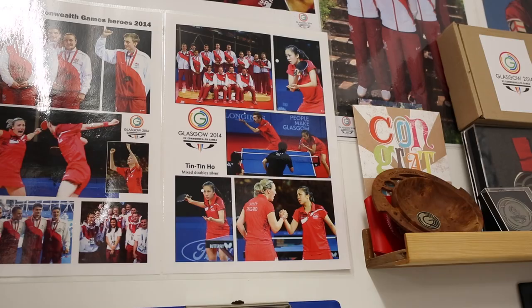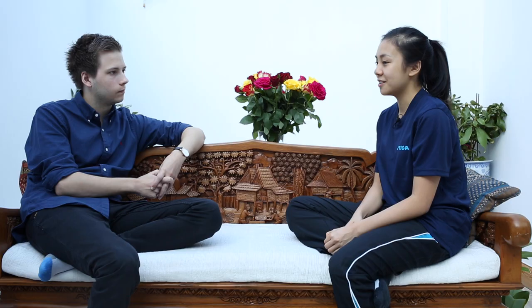And that is a photo of me and Liam Pitchford winning the silver medal at the Commonwealth Games. It was my first Commonwealth Games final, but we played against Joe and Paul Drinkhall, who are also from England, so we knew it was going to be really hard.